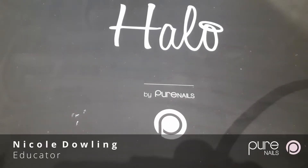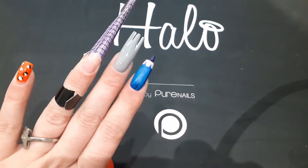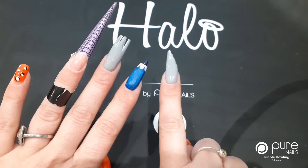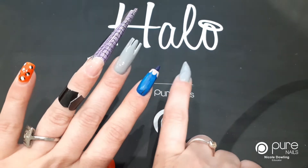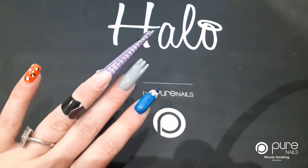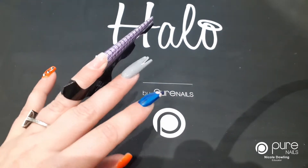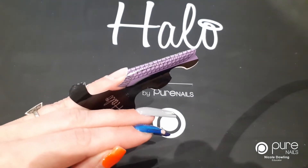Hi guys, it's Nicole here. So during the lockdown, I've just been having a little mess around with my nails. I did the pencil nail and I've done the knife and fork nail. So I thought I would show you how I've been doing this using poly build, and I'm going to make a spoon nail on this hand.